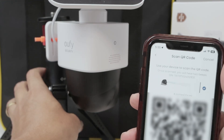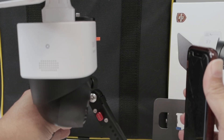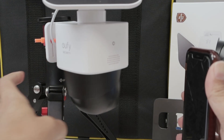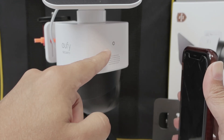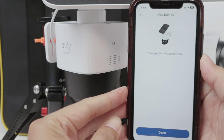Just point the QR code at the camera. It will start connecting to the Wi-Fi network — please wait. Now it's connecting to the Wi-Fi. Setup was successful! You can see the LED was blinking blue, and then it stopped because the setup was successful.